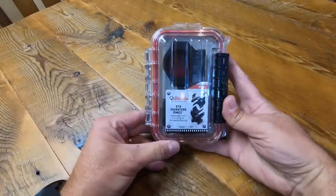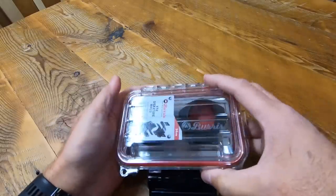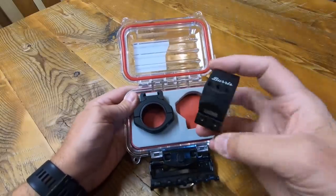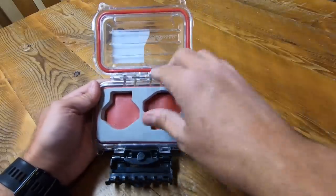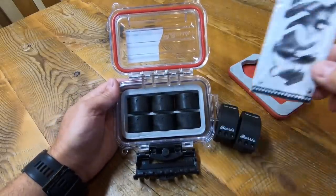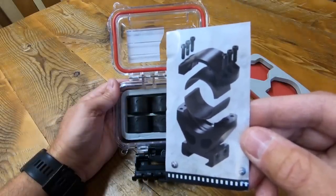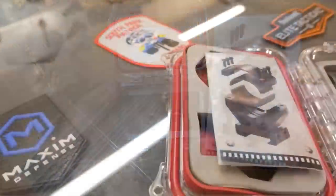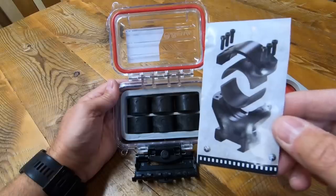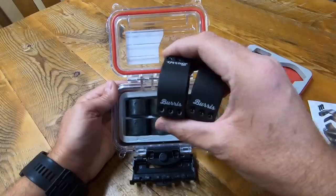This is the Burris XTR signature rings — we're going to get these open before we can build the rest of the rifle up. Nice little waterproof hard plastic case, like a Pelican case. These rings are a little unique in that they come with these composite inserts to match different ring sizes — it's kind of a universal system. They say you don't need to lap the rings because of it. Since we're shooting 223 we probably won't get it out past 600 yards anyway, so we're going to figure out which inserts we need and get the scope mounted up.